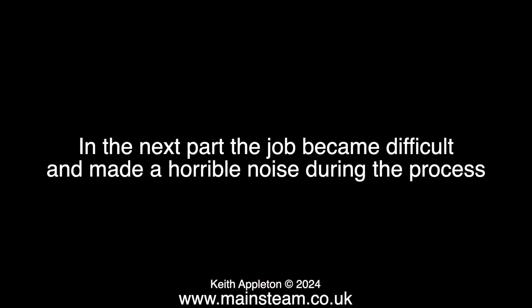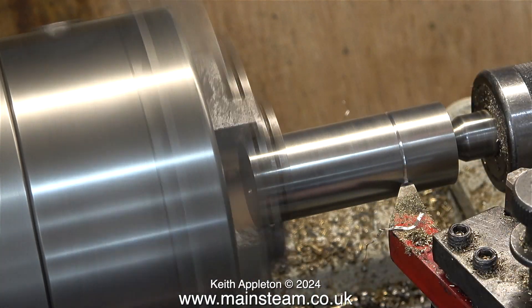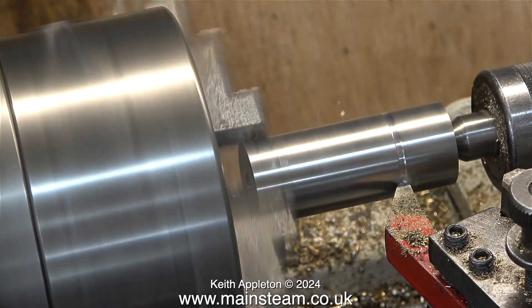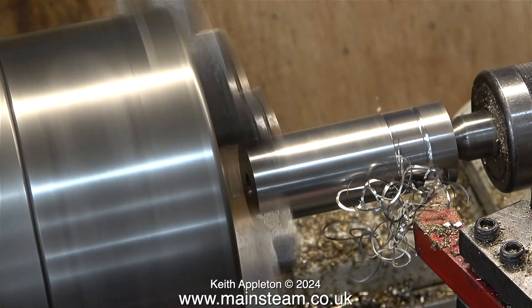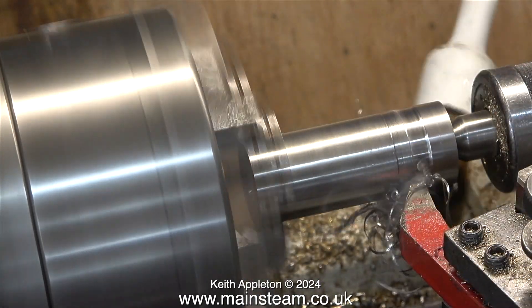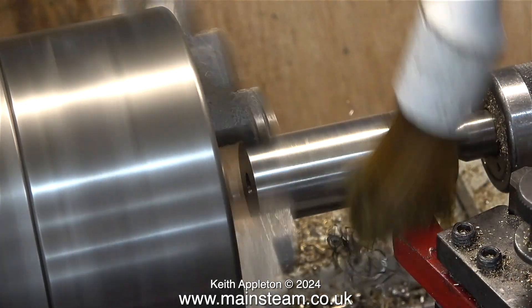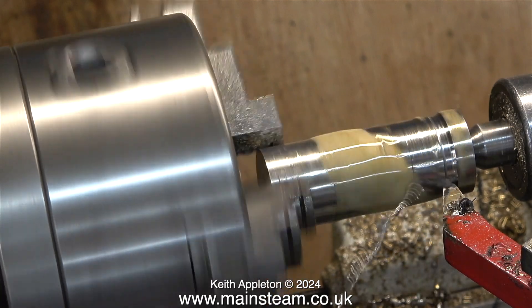In the next part the job became difficult and made a horrible noise. I'm trying to put some design into this pedestal by turning away the centre part and reducing the diameter, because if I use it as it is it will work fine but it will look horrendous. It's all down to a matter of taste and scale. I thought it would be a good idea to use a round nose tool — a carbide tipped round nose tool in the tool post. The round nose tool chatters badly and makes a horrible screeching noise, which is really loud — I've turned it down on the soundtrack. The only way I can get this tool to work is to use plenty of lubricant and take very fine cuts. I stopped the lathe and removed the swarf with a pair of pliers. Never use your fingers — swarf coming off metal like this is razor sharp.